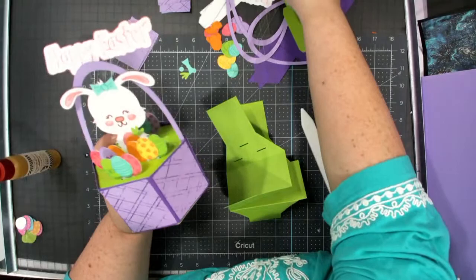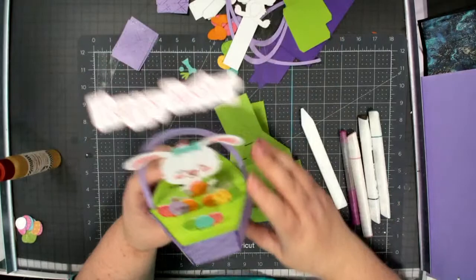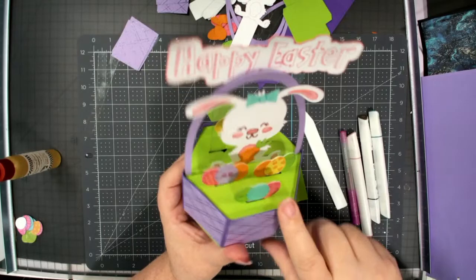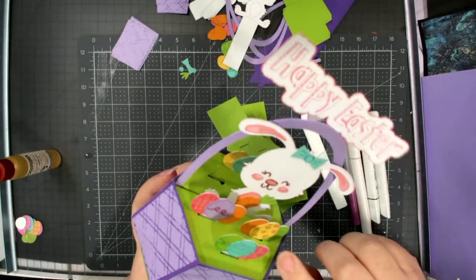This bunny — the Cricut draws it and then I colored it in with a few markers, really easy. I also colored some of the eggs. The pen draws on the eggs and then you can color them in if you like, or just leave them drawn. Some I just left drawn, some I colored in the little polka dots.